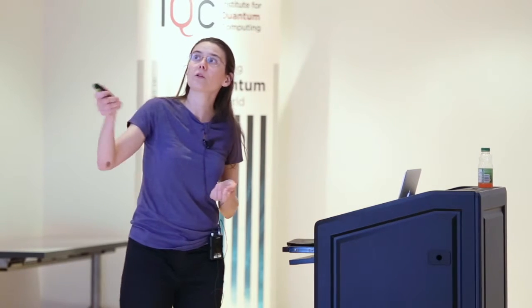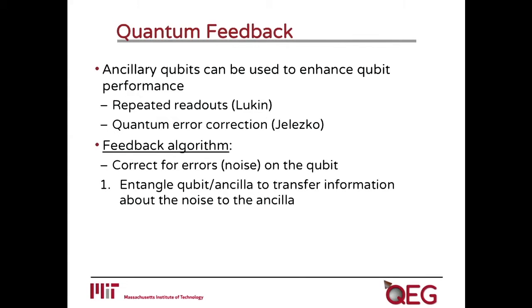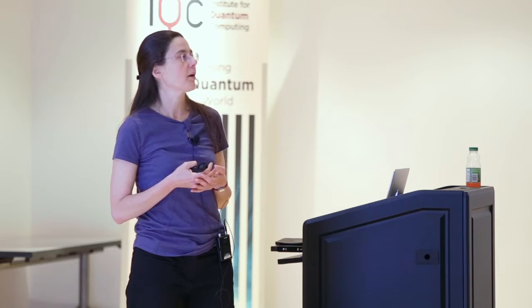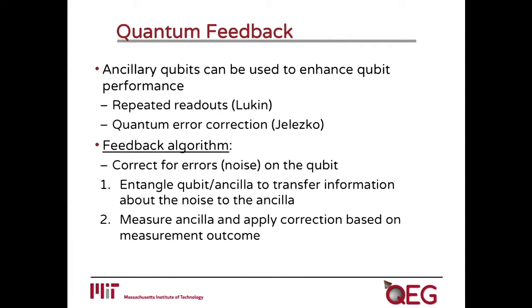Here, what we did was to use a type of feedback algorithm to protect the NV coherence for quite a long time. We use feedback to correct any errors happening on the NV centers, which are induced by the noise. The idea is very simple: we entangle the qubit and the ancillary qubit. This transfers information about the errors affecting the NV center onto the ancillary system. Then we measure the ancilla and apply a correction onto our NV center qubit based on the outcome of the measurement.